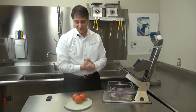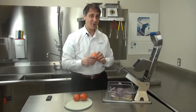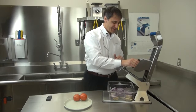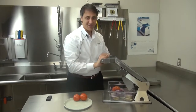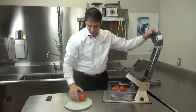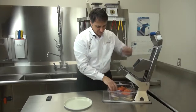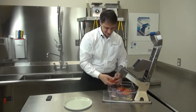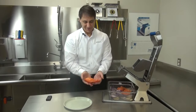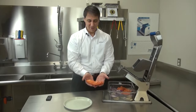So we know it can do hard products. What about soft products? No manual machine can do both hard and soft products. Let's take a tomato and see how it does. Very easy — it easily slices through the tomato. You can imagine the labor savings, the time and the efficiency, and you can see that it produces a very nice product.